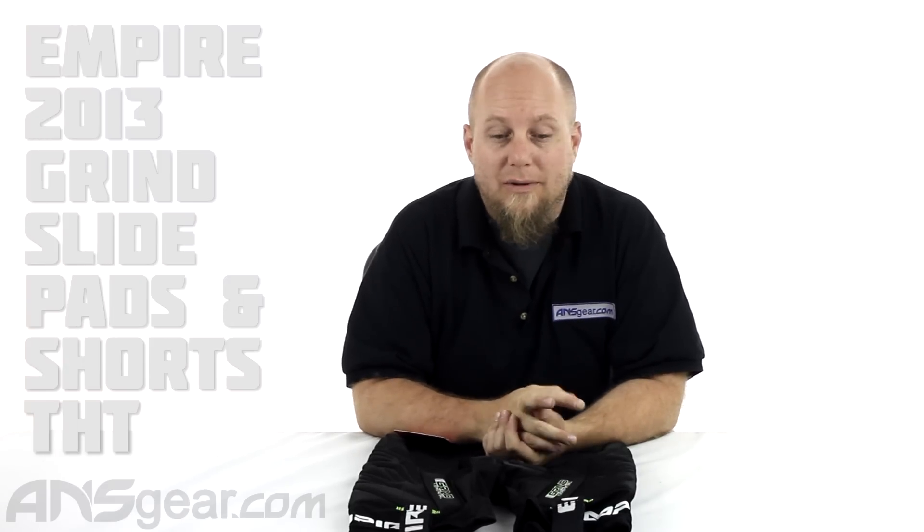Hey everybody, Rory from ANS Gear. We're going to look at some padding today. These are the Grind THT slider shorts from Empire — their newest version of their slide shorts.